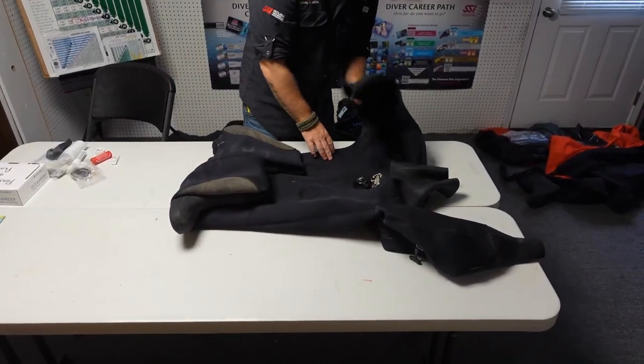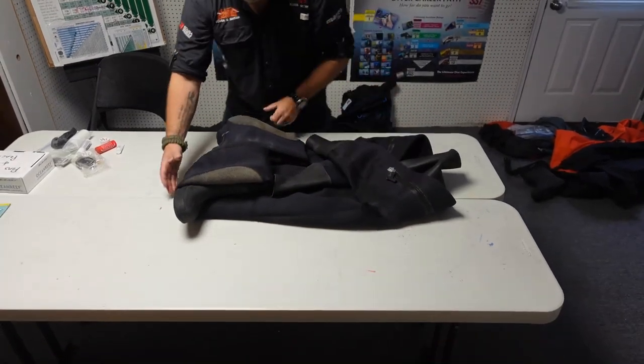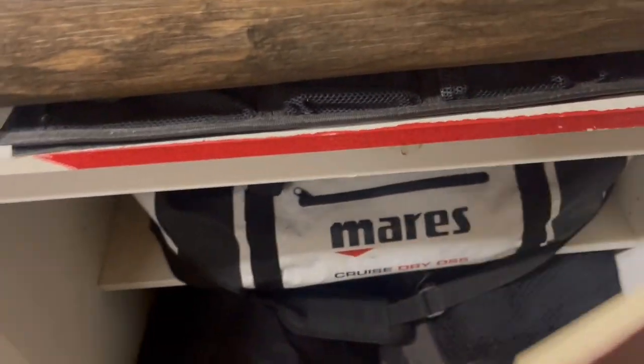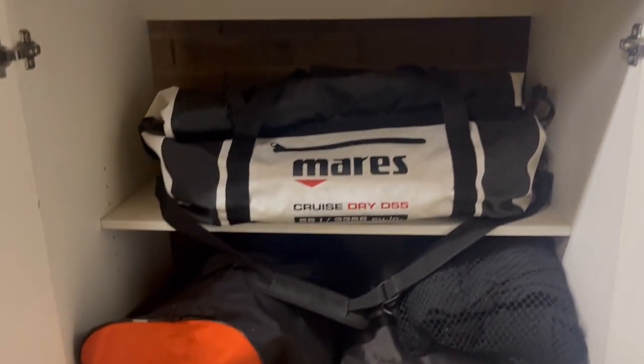Once you store it this way, you want to make sure that you roll your suits up — try not to fold them creating heavy creases. Roll them up, put them gently in a bag, and don't put too much weight on them. When I store them in the cabinet, you'll see my suits and undergarments are in two different areas so it's not creating too much weight on the bag, which is also not going to damage the suit.